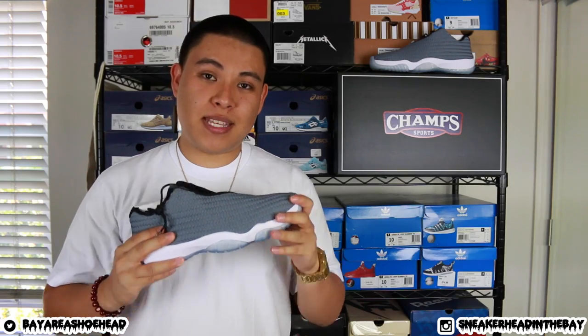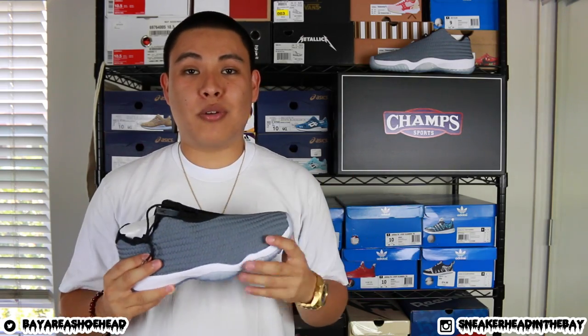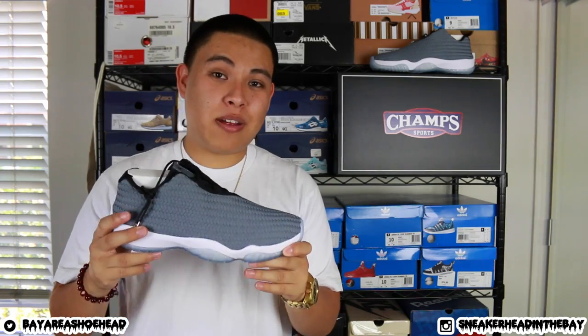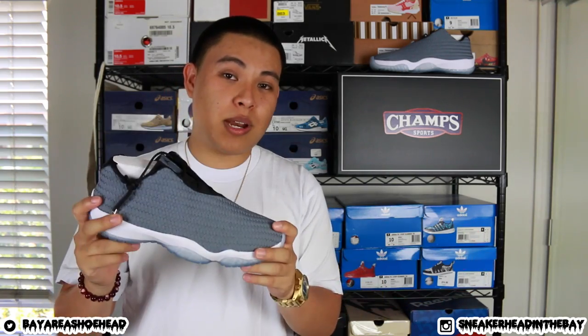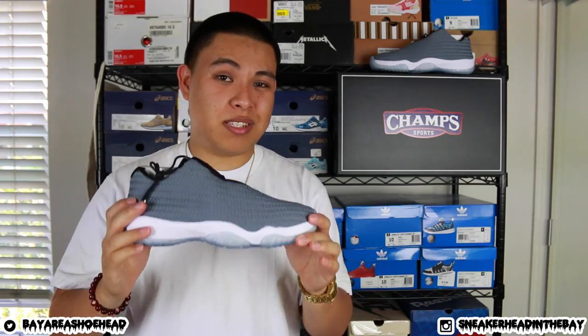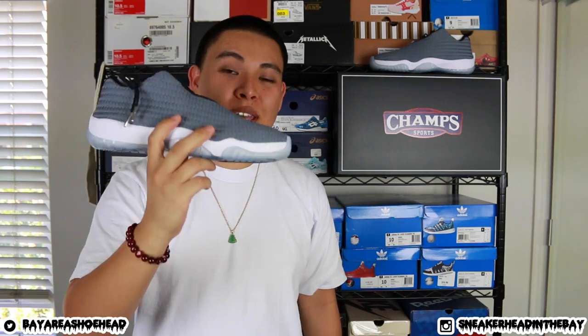This shoe isn't too crazy — it's very simple but I really do like this Jordan Future model. I prefer the highs, but the lows are alright too. In case you're wondering about the fit, these fit true to size and they're going to run you about $145 before tax. These sit around so they might go on sale — usually they do — so if you want a pair I would wait for holiday time, Black Friday, Labor Day, whatever. You could probably get these on sale. Anyways, I just wanted to get this quick review out. It's a very simple and clean looking shoe — I hope you enjoy the on-feet portion. It's SneakerheadTheBay, I'm out. Peace.